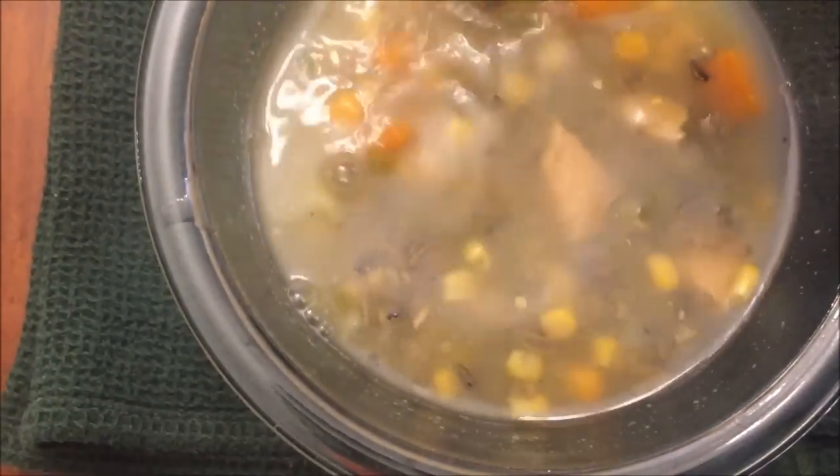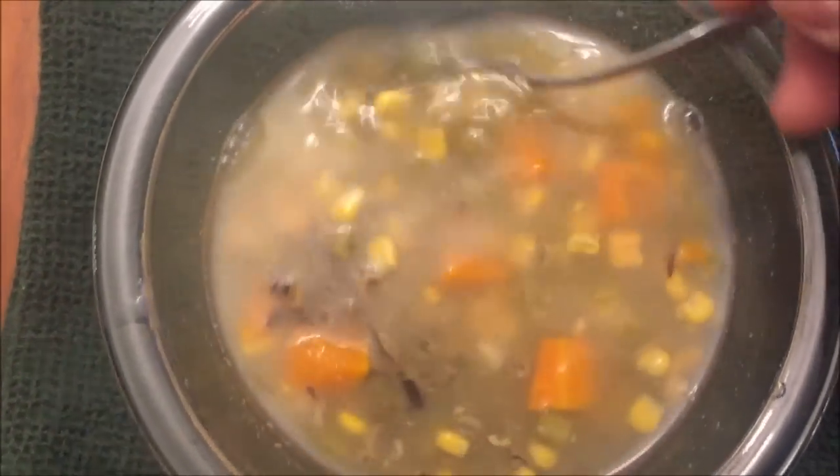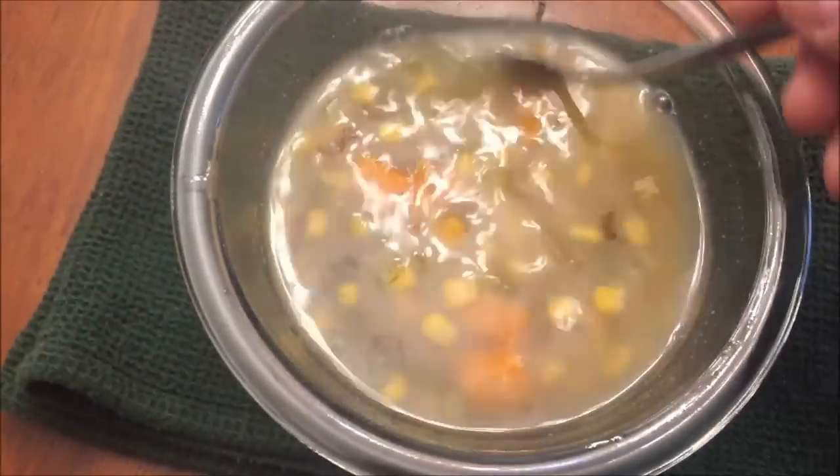Off the stovetop, it really doesn't look any different than when it went in, but I put it in a bowl. I'm going to let it cool off for just a minute because it's very hot and steamy. It's probably still pretty hot so it'll probably burn me. I can see chicken, carrot, corn, and rice in there.